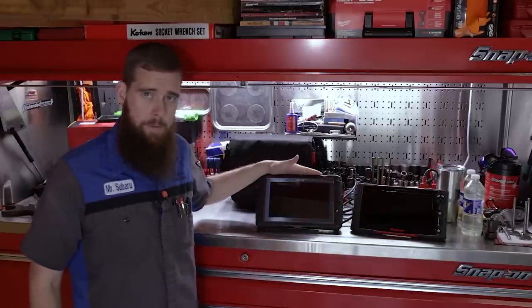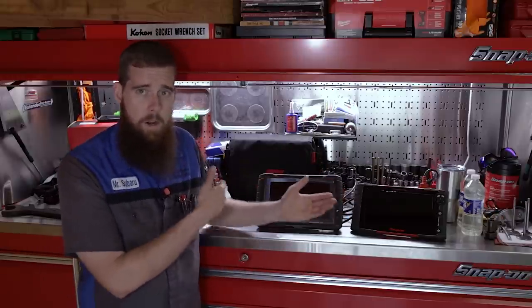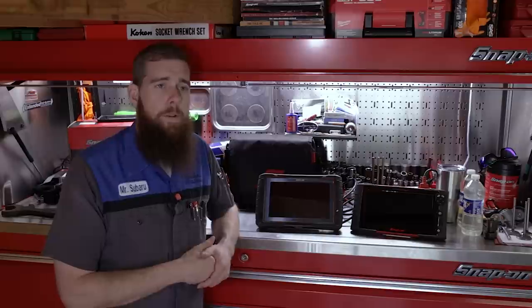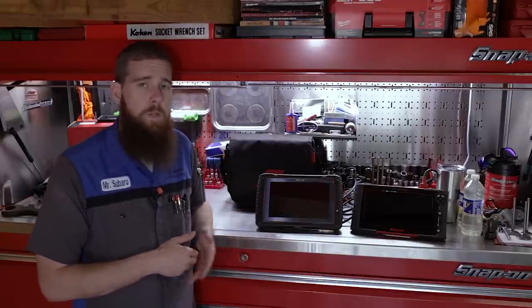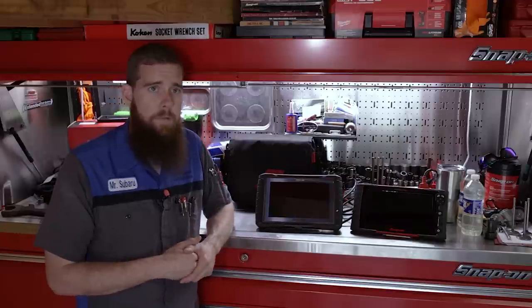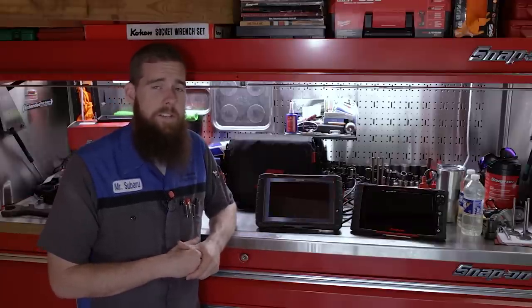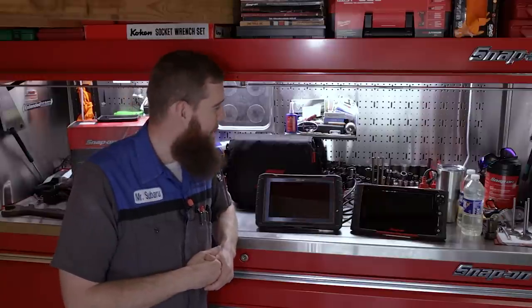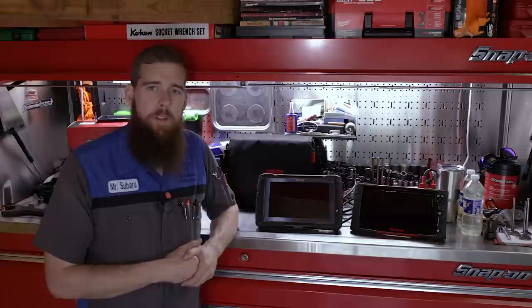Not saying my Zeus isn't capable of doing it — I could get the 21.2 update that the Triton has and do what it does. But if it's not giving me any more functionality or coverage on Subaru vehicles, there's no point in paying the $12.95 monthly to update. I know that's not $12.95 for you viewers. So we're going to get into it and compare and contrast them a little bit.